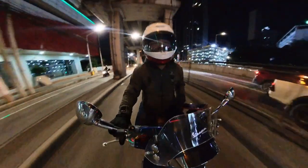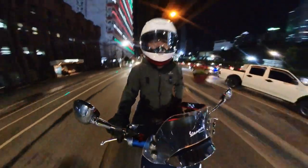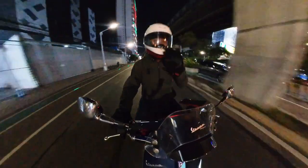So here you go — the Shoei photochromic shield with Transition technology for the Shoei helmet. Thank you guys for listening to and watching my vlog. Till our next vlog, please don't forget to like and subscribe. Bye bye!